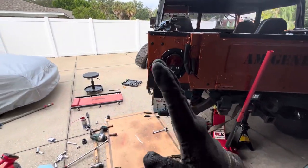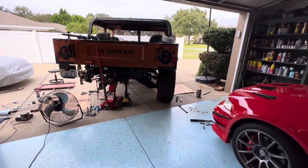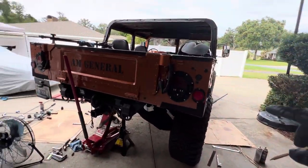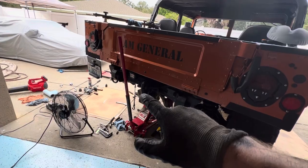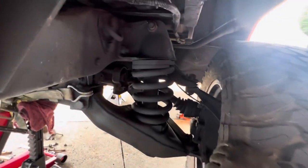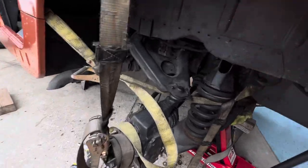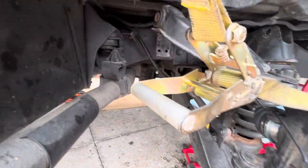I see a bunch of YouTube videos of people putting these coil spacers in — I did all four corners, this is the last one I just put in. But now the camber is more aggressive, more cambered out. You can see the spacer there. So now we've got to do the camber shims in the back.